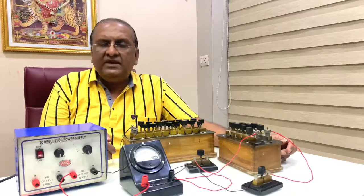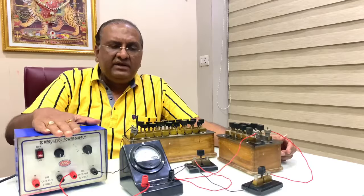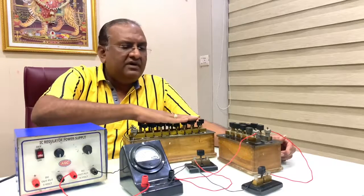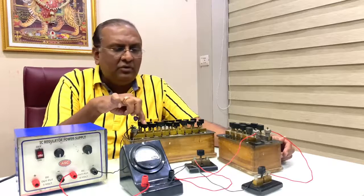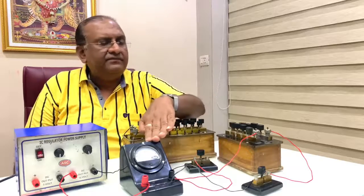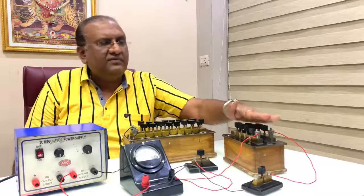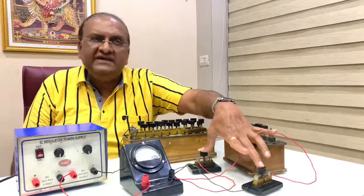The apparatus required in this experiment: a battery eliminator, a resistance box having a range of 10,000 ohm, a galvanometer, another small resistance box of range between 100 to 200 ohm, and two keys.